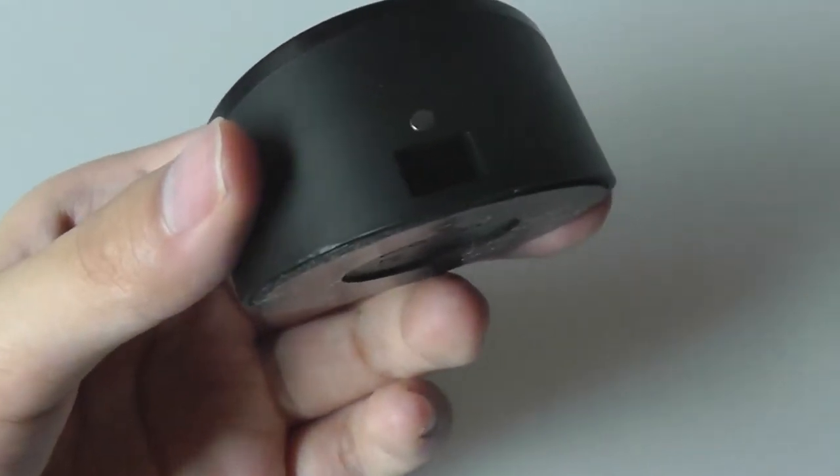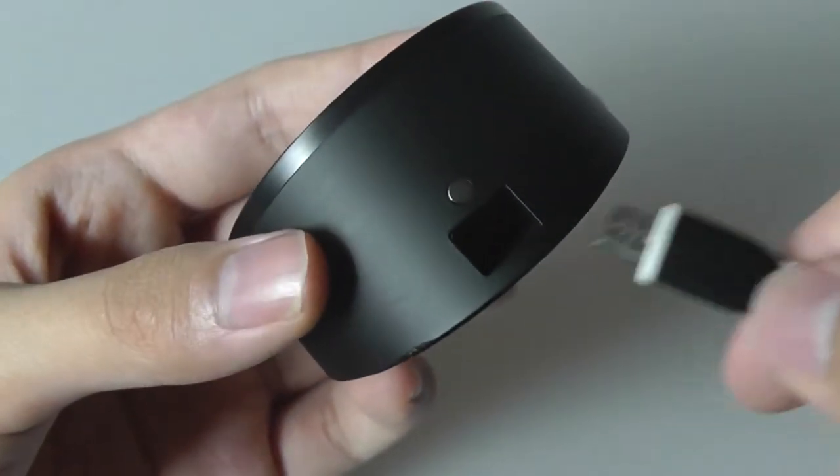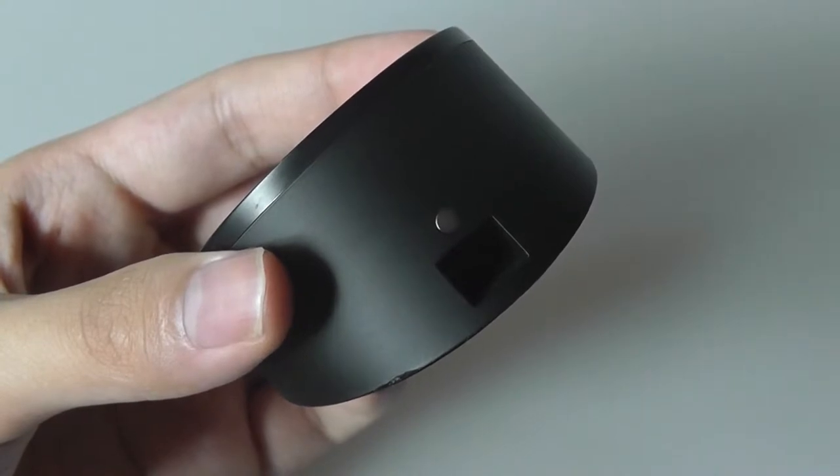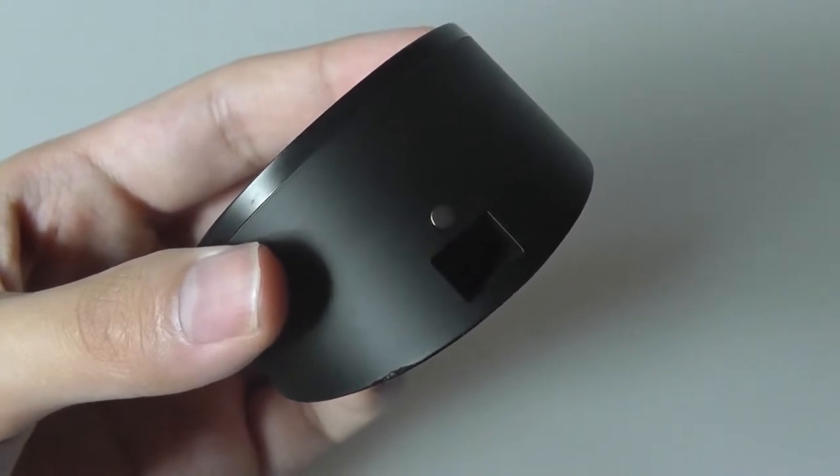We managed to find a cable that actually works. Of course you can use a standard Palm cable, but you'd have to pick one up separately and they might cost a bit more now since they're out of production.